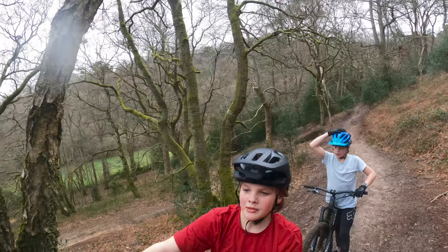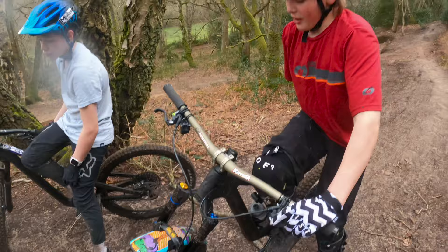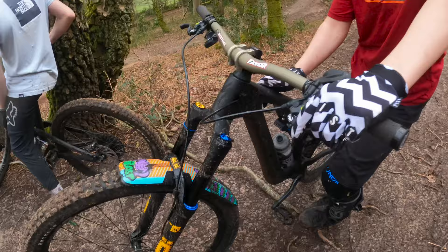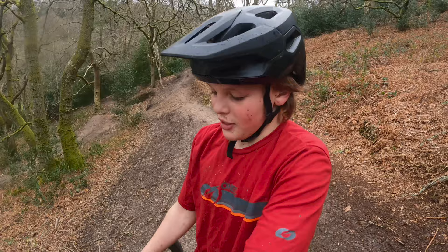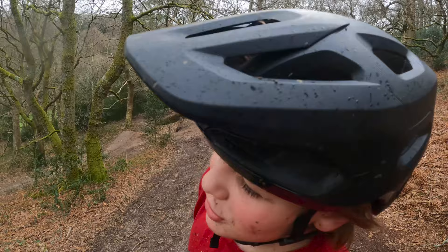We're still testing it out but it's really fun. The actual frame is really light so you can throw it around in the air a lot. We're still getting used to the turning because it's a lot longer than my other bike — big gap difference. But I'm gonna keep riding and see what other secrets it has to unlock. I love it!